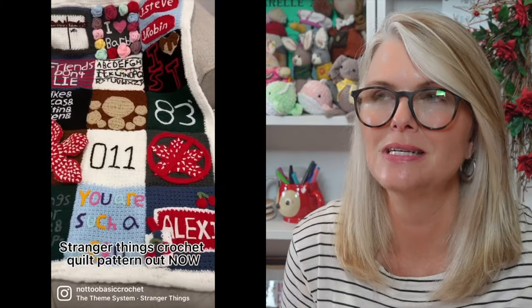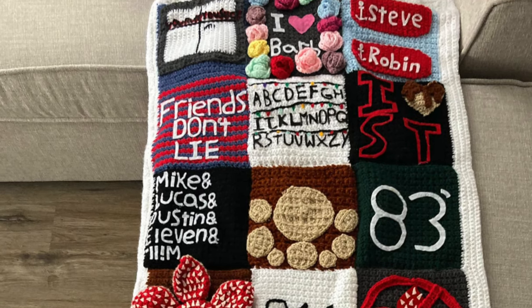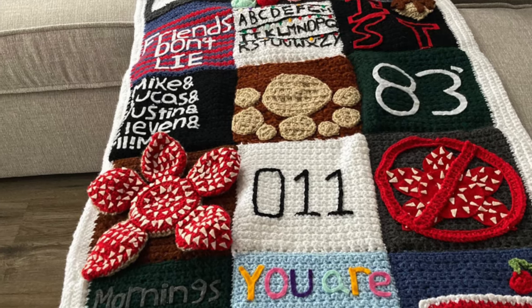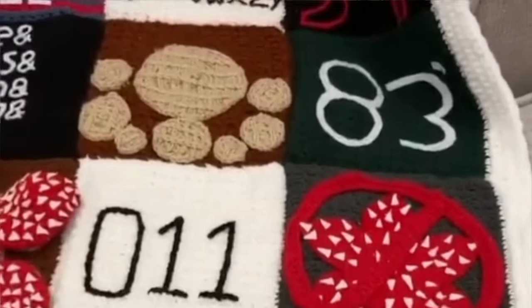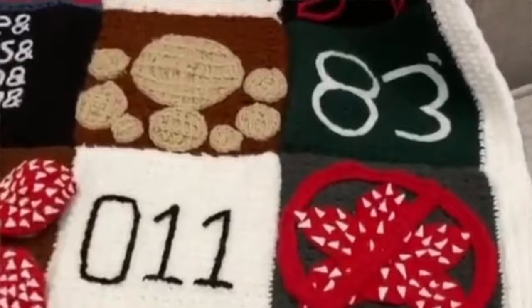This next project is not technically Amigurumi, but I felt the need to include it because I think it's so amazing — it's a Stranger Things crocheted quilt. Each block represents something special from Stranger Things: one says 'friends don't lie,' another says 'you are such a nerd,' there are Christmas lights letters, a Demogorgon block, a Steve and Robin block with little anchors, a block that says '83' for 1983, and one that says 'I love Barb.' It has some Amigurumi-type elements and it's truly spectacular.